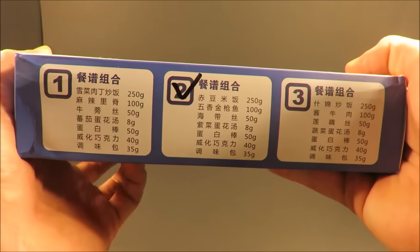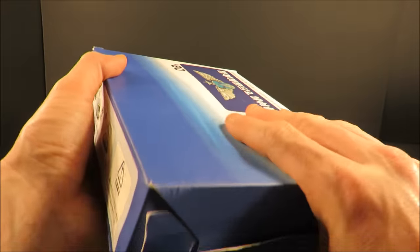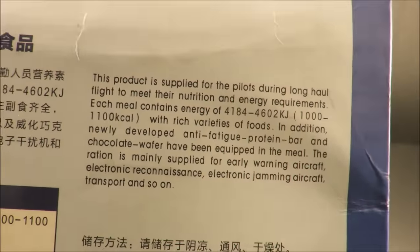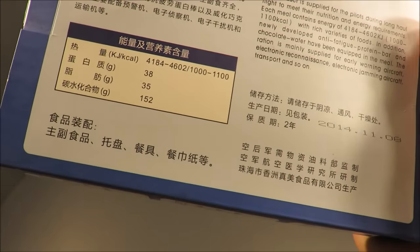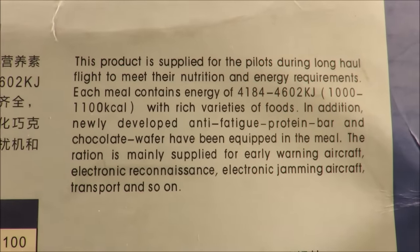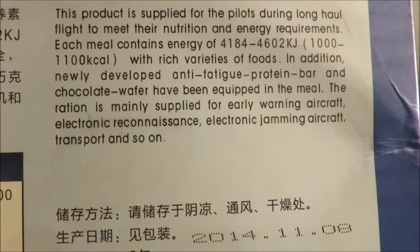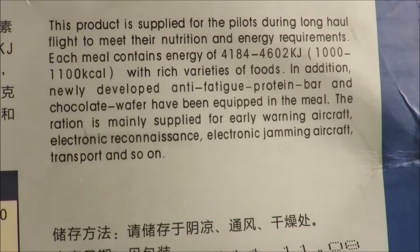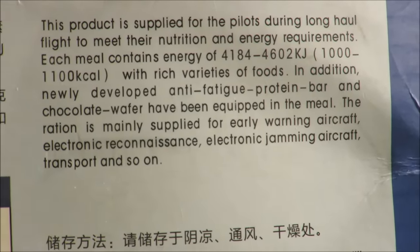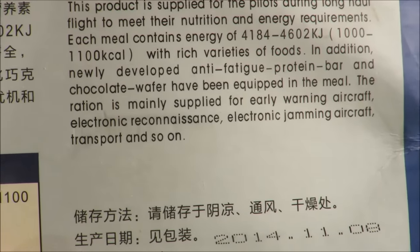It comes in three separate menus, with a simple smooth outer cardboard box. On the back it actually has English — for any potential joint exercises, English is a very common second language. It says: 'This product is supplied for pilots during long-haul flight to meet their nutrition and energy requirements. Each meal contains energy of 1,000 to 1,100 calories, with a rich variety of foods. In addition, a newly developed anti-fatigue protein bar and chocolate wafer have been equipped in the meal.'